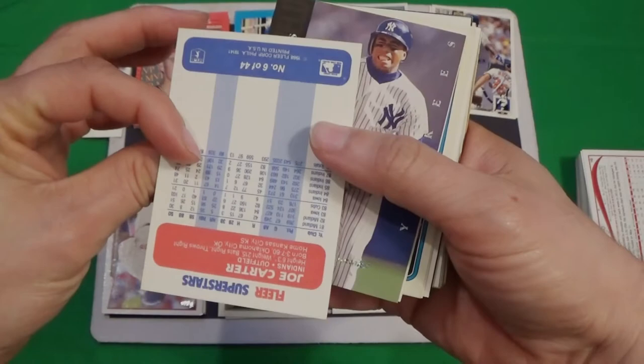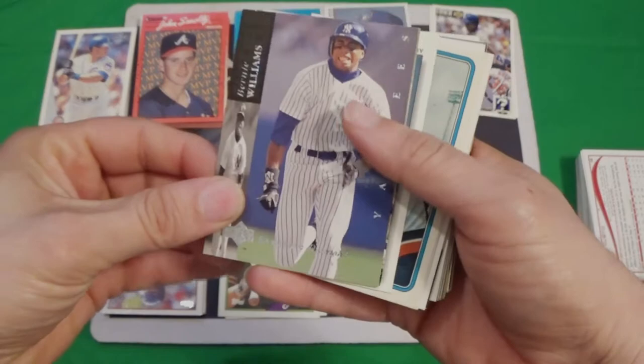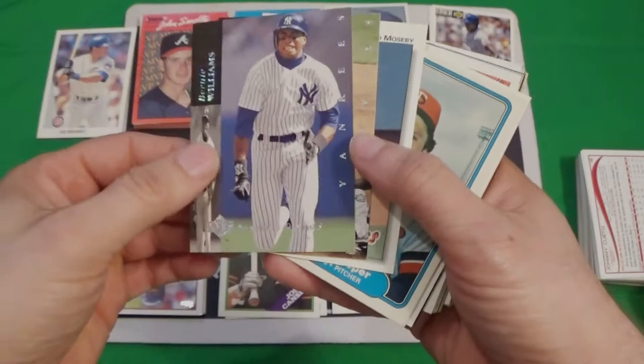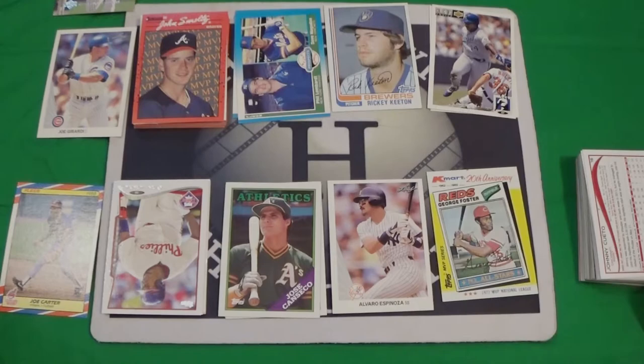We've got Joe Carter in Fleer 88, some kind of Superstars subset. We've got an electric diamond of Bernie Williams — that's not a bad card either. I think this is 94 Upper Deck. There's another one of Greg Gagne — two electric diamonds, that's pretty sweet. Just to be clear one more time: